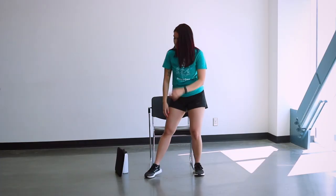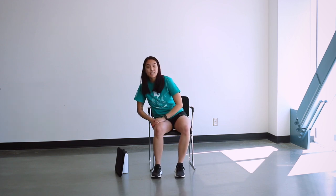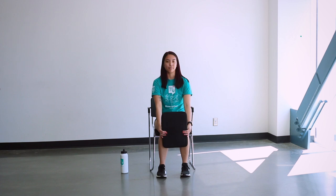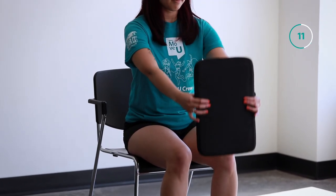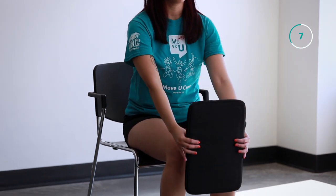Now we're going to take a seat, grab something to lift, and we're going to do some arm lifts. You're going to bring up your item like so and back down, and up and down. Make sure you're sitting upright. Less than 10 seconds here until we move on to our stretches.